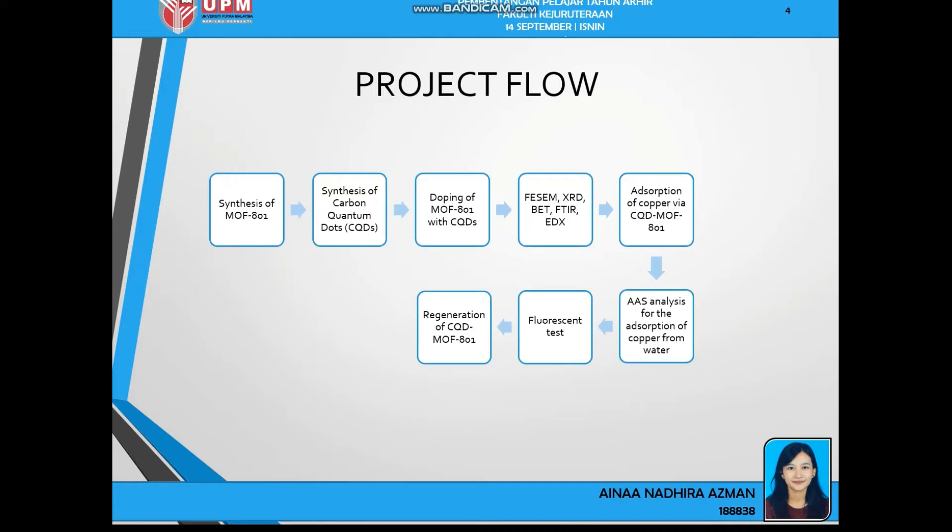This is my project flow. Firstly, I synthesize the MOF-801, then I synthesize the carbon quantum dots CQDs, and then I dope the carbon quantum dots with MOF-801. Then I send for characterization tests: FESEM, XRD, BET, FTIR, and EDX. Next, I conduct the absorption experiment for copper via CQD-MOF801, then send samples for AAS analysis — atomic absorption spectroscopy — to analyze copper concentration after absorption. Then I send for fluorescent test for copper detection. Lastly, I regenerate the CQD-MOF801 to identify how many cycles it can still absorb copper.